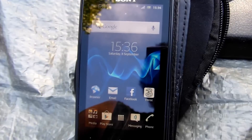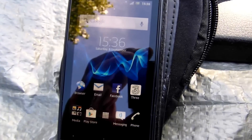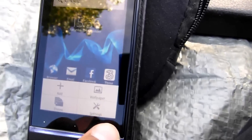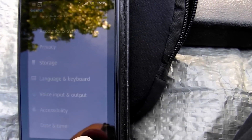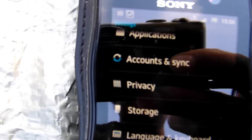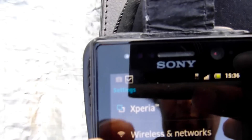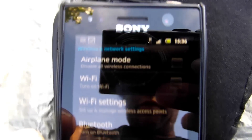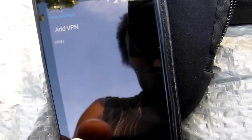Now I'm going to show you how to set the phone up as a mobile Wi-Fi device. We're going to settings on the phone. We have a look at network settings, wireless and network. We go down to tethering and we turn that on.